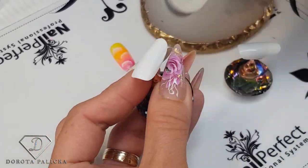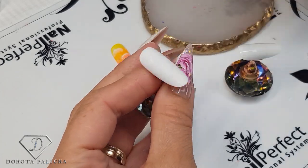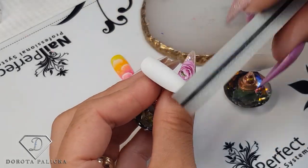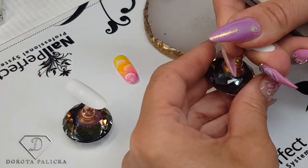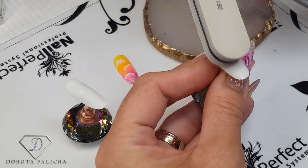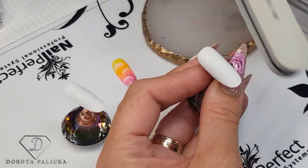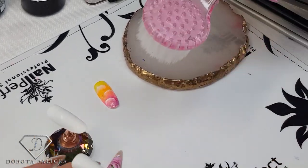I'm just buffing the tip. Actually, all the neon colors and all the pastel colors always look the nicest on top of white color. Sometimes if I'm creating similar designs I use a white background. If you're working on natural nails, you'll just prep the natural nail, apply the white gel polish, and then go with the colors — or you can go with the color straight away if they're really highly pigmented. I'm just removing the dust.